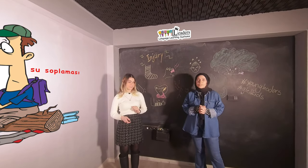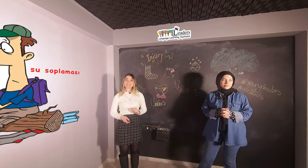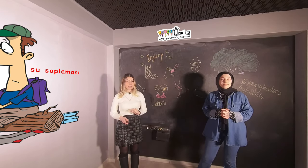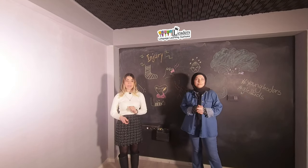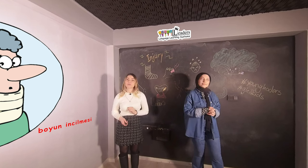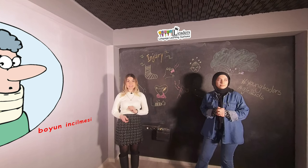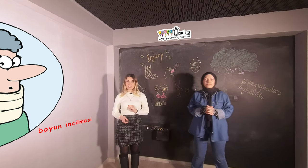Blister. Su toplaması. B, L, I, S, T, E, R. Blister. Whiplash. Omurga incinmesi. W, H, I, P, L, A, S, H. Whiplash.